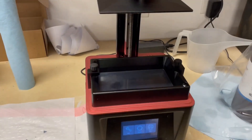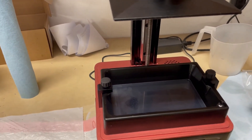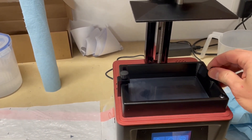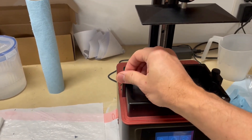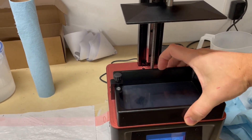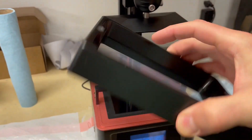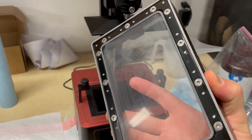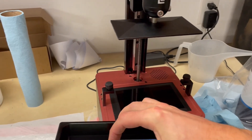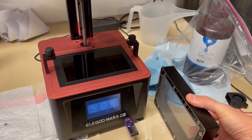Before I run a print, I'll take this vat off. It's really important when taking it off to make sure that you don't get anything on the back of it. This vat has a little plastic sheet called the FEP, and you don't want to get anything on the back of that because it'll get smashed between the FEP and the LCD screen — that black part right there. Whenever you set it down, you want to set it on its side like this.